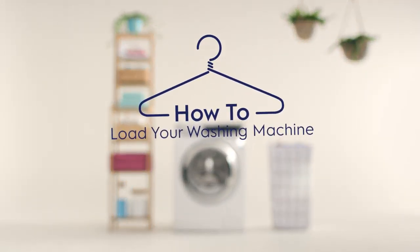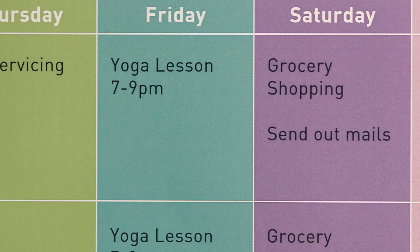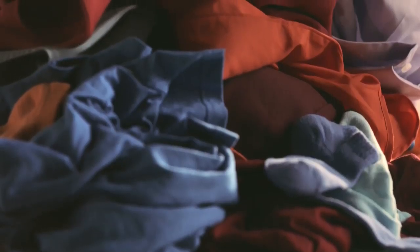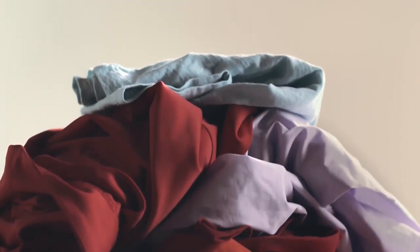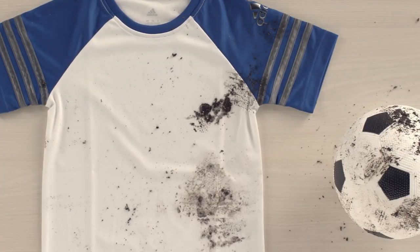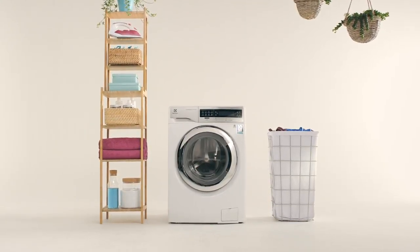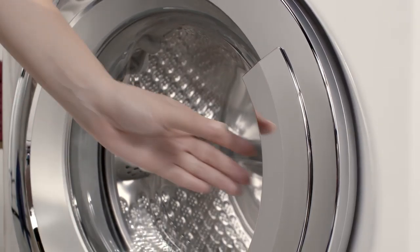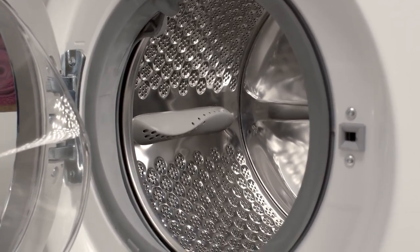How to Load Your Washing Machine. Sunday afternoon means one thing: laundry. Piles and piles of laundry. Can't the boy stay clean? Well, that's okay. Sometimes your life can get a little dirty — nothing you can't handle with your Electrolux washing machine. To get the best results, here are a few tips for how to load your washing machine.